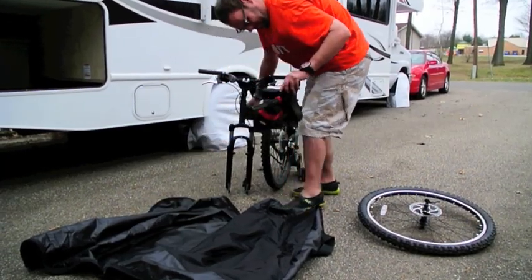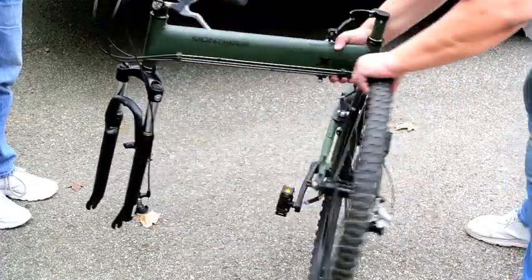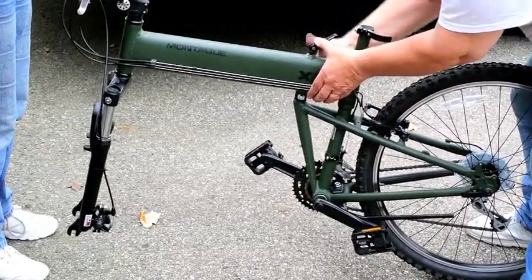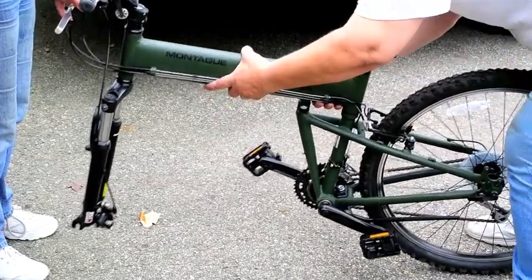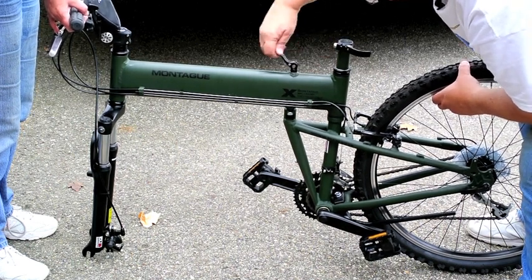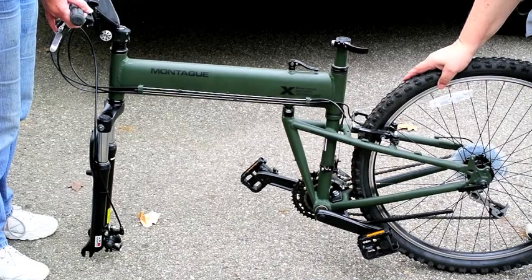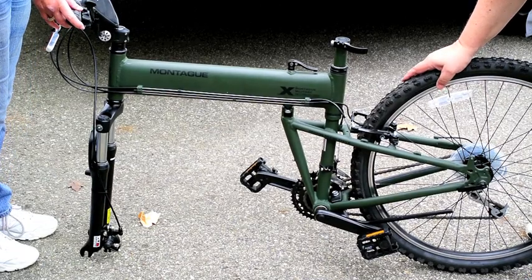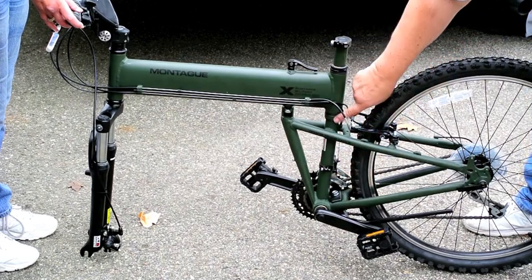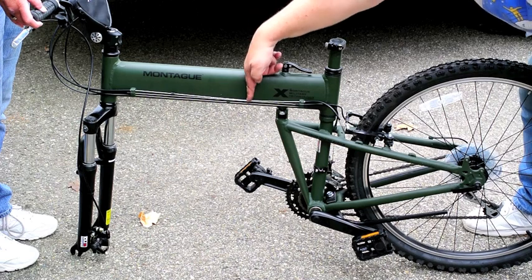Now we can start assembling the bike. The first step is to raise the frame up and open it up like so. There's a cam lock here that you push down, and that locks in place. You put some tension on it until you get a good amount of tension and that locks in place. The good thing about this bike which is superior to other folding bikes is that the hinge is along this seat tube right here. Most fold-away bikes are inferior because they have their hinge higher up where it's a lot weaker.